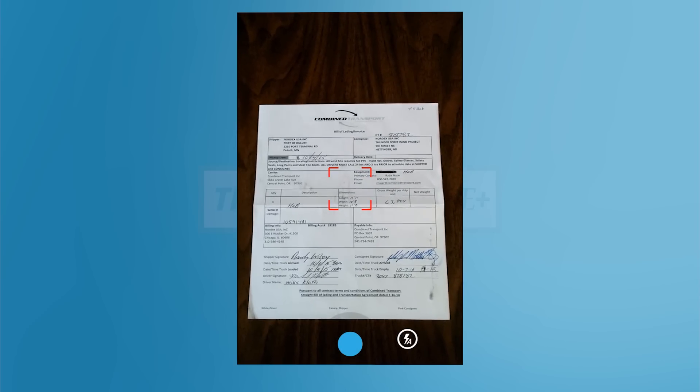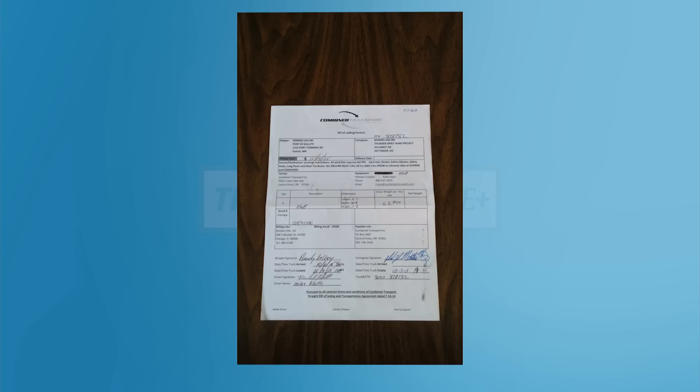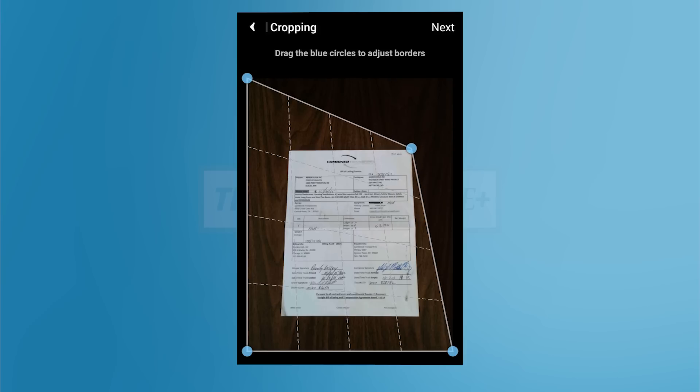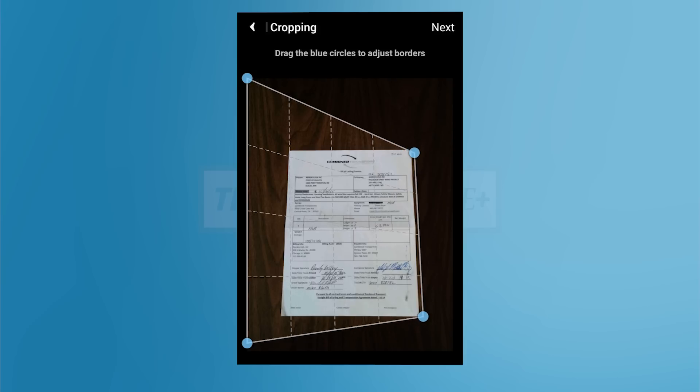Now you will be prompted to crop the image. Transflow Mobile Plus will attempt to automatically find the corners of the document, but it's not always successful. Drag the blue circles to the corners of the page and tap Next to continue.